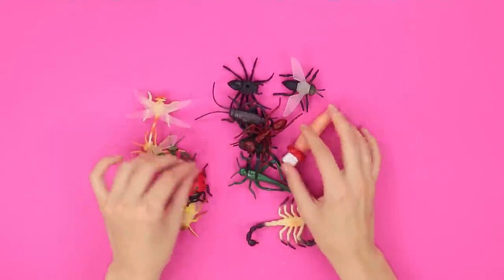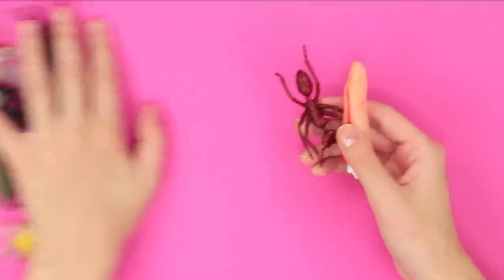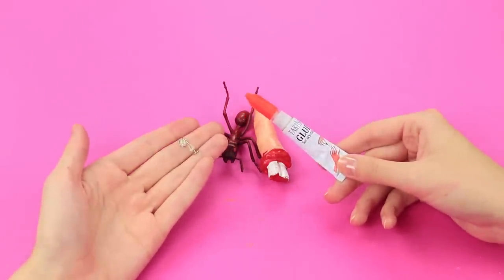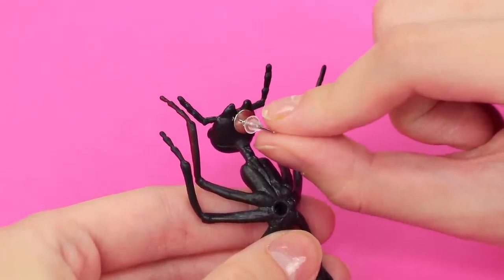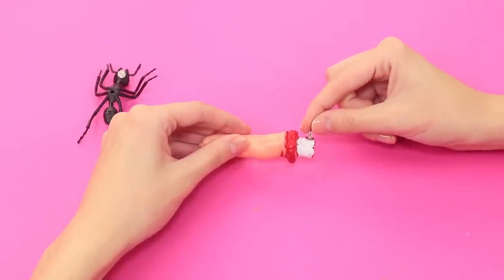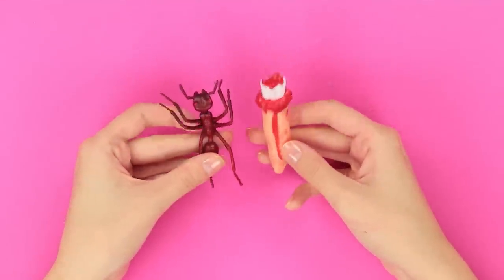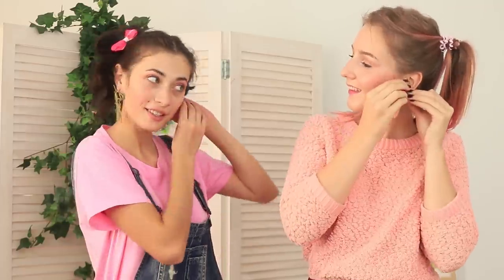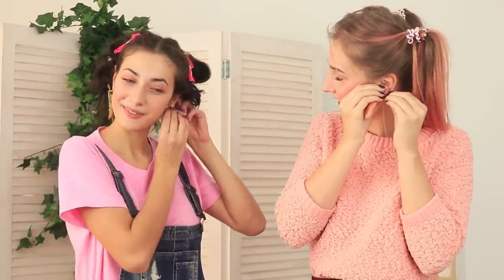A torn finger and bugs will perfectly fit into our overall zombie theme! Take earring fixtures and super glue, and glue the fixtures to the toys. Earrings for zombies are ready! Beauty will save the world, even if the zombie apocalypse is raging outside! Wonderful — it's drop dead gorgeous! Try the accessories on! Braaaains! Or what do zombies usually say? I need to ask grandma!